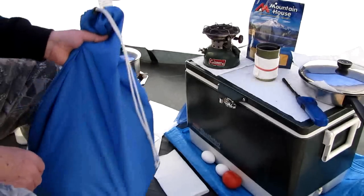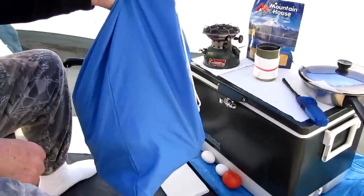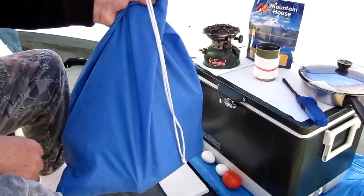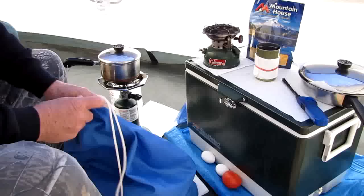The real secret, especially in a smaller tent or even this tent, is this blue bag. What does this blue bag have in it? I'm going to show you — you've probably figured that out already.